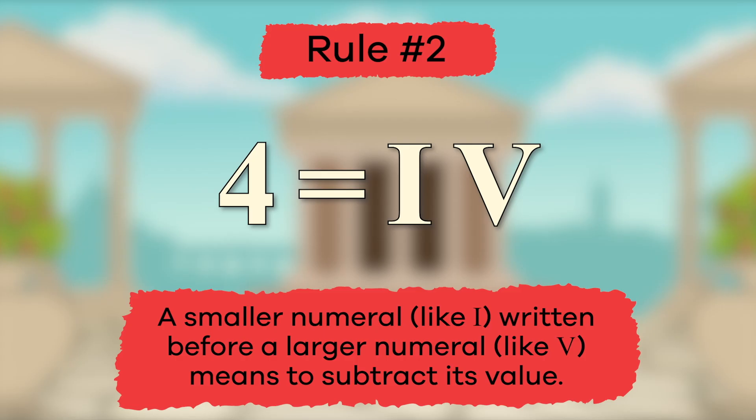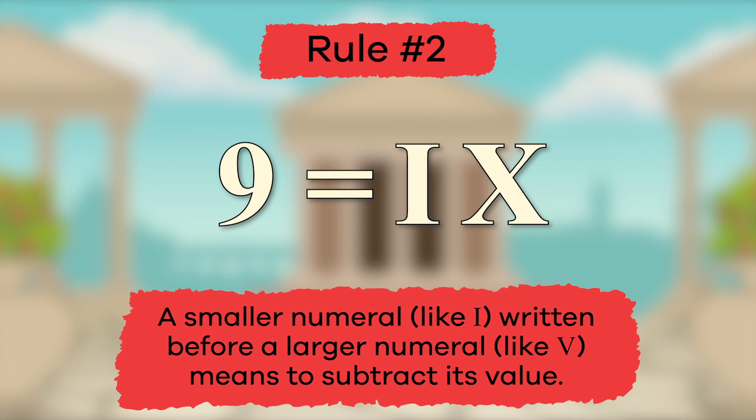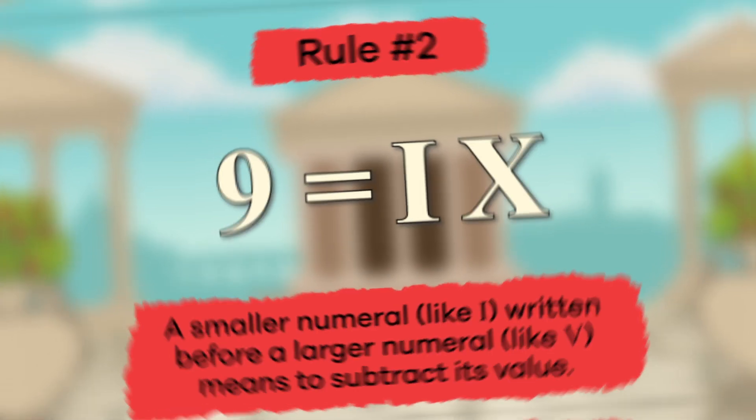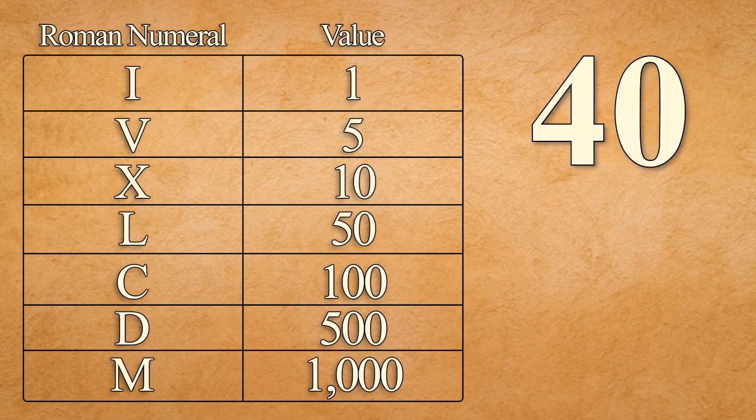Now try one on your own. What do you think the numeral for the number nine would be? If you said IX, you're exactly right — great work! Using the same rule, what do you think the Roman numeral for forty would be? Let's do this one together and take another look at our chart for some help.